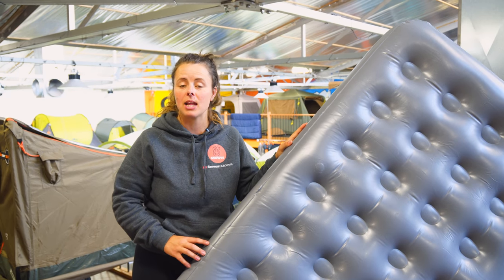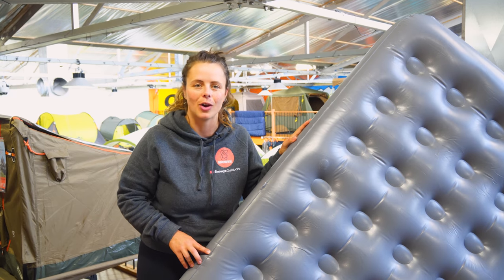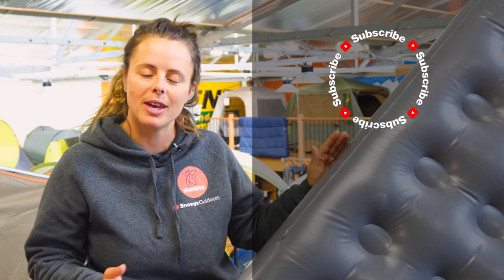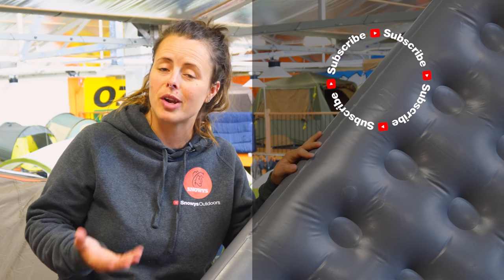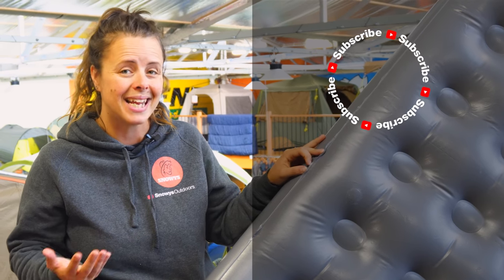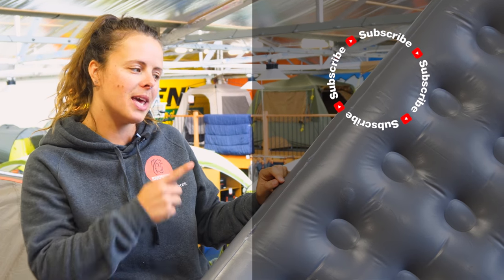You can find some repair kits for a whole range of applications at snowys.com.au. If you found this video helpful, give us a like. If you've got any questions or comments, even share your experience of repairing your own mat or any extra tips, chuck them below. You can head here to subscribe or here for more helpful videos. Catch you later, Snowys fam.